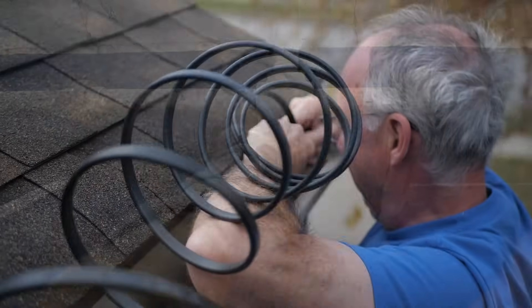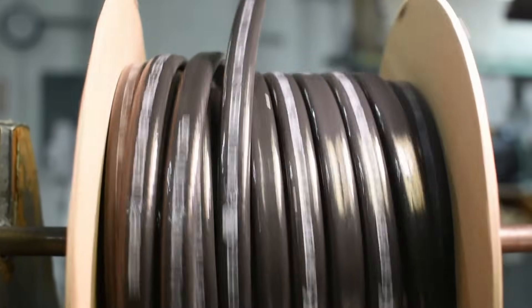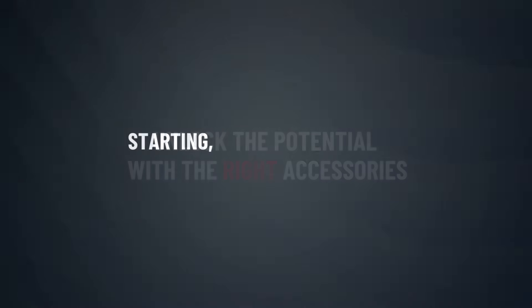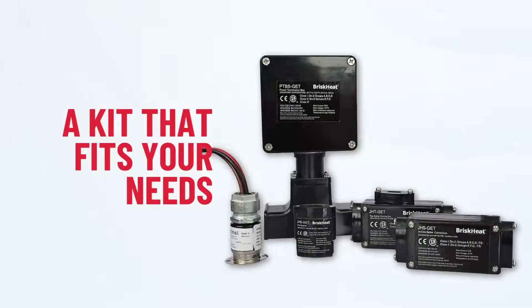BriskHeat is leading the way in self-regulating heating trace technology, but to unlock its full potential you need the right accessories. So whether you're starting, extending, or ending your heat trace setup, BriskHeat has a kit that fits.